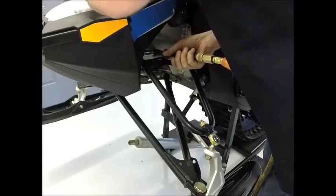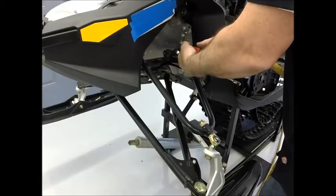Unbolt the upper A-arm mounts. Retrieve all hardware that must be reused for the slycast arms from the stock arms — pins, bolts, and washers.